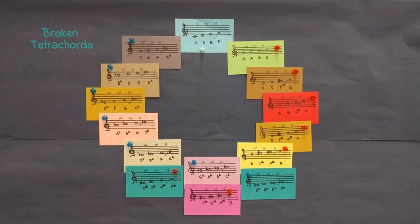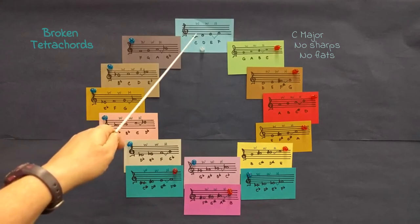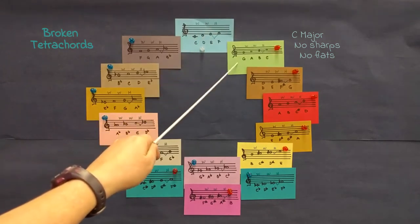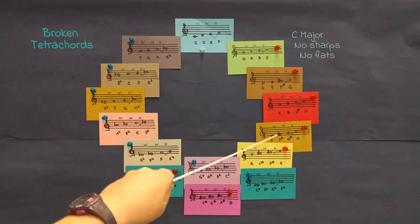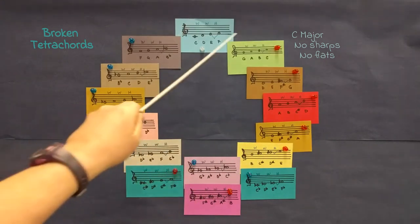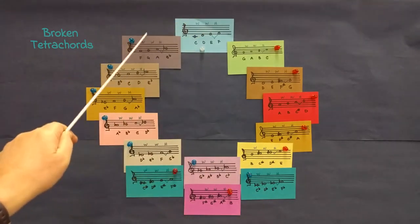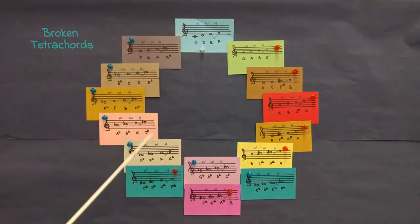What you're looking at here is sets of tetrachords — 'tetra' as in four, four notes. If you look at the top, the key at the top has zero sharps and zero flats. Going to the right: one sharp, two sharp, three sharp, four sharp, five sharp, six sharp, seven sharps. I marked sharps in red and flats in blue. Going left: one flat, two flat, three flat, four flat, five flat, six flat, seven flats.